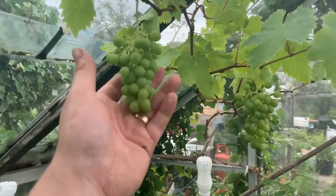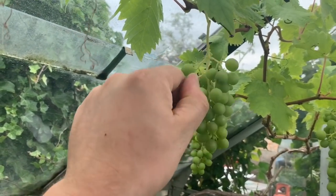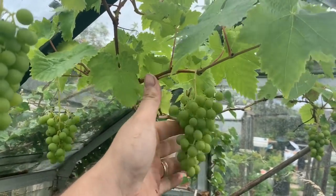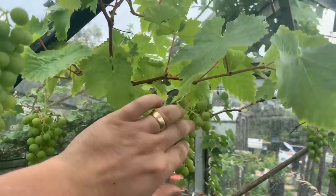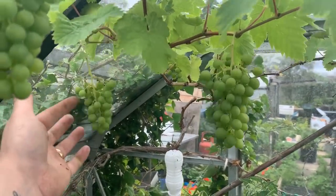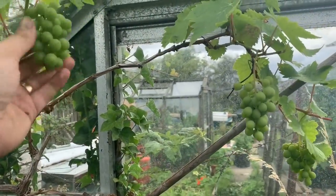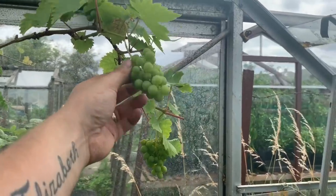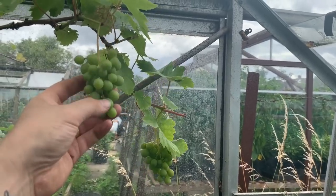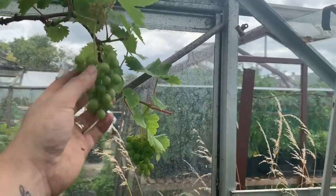The grapes are coming on fantastic. I like to just give them a tap and remove all of the smaller ones when I get a chance. Just giving them a tap - everything that's not meant to be on there drops off. Tickling the grapes - all the little ones should come off and the ones I haven't been able to get to yet. There's another one there, one on there, another one on there. Little tiny ones in there - let's take them off and let the others grow.